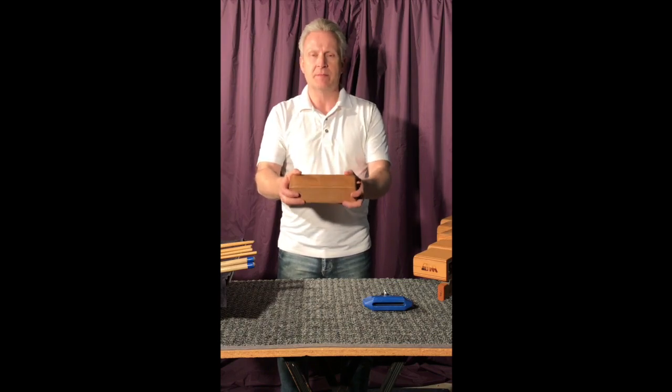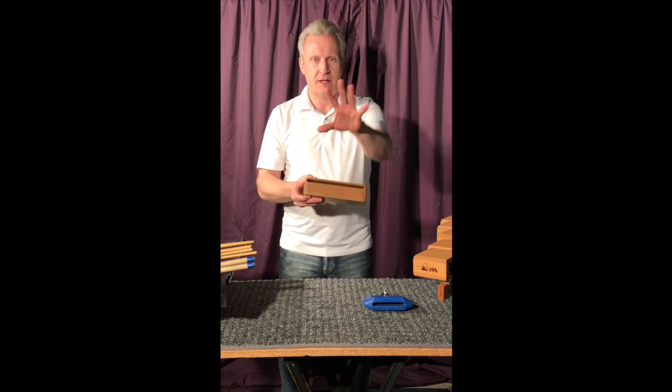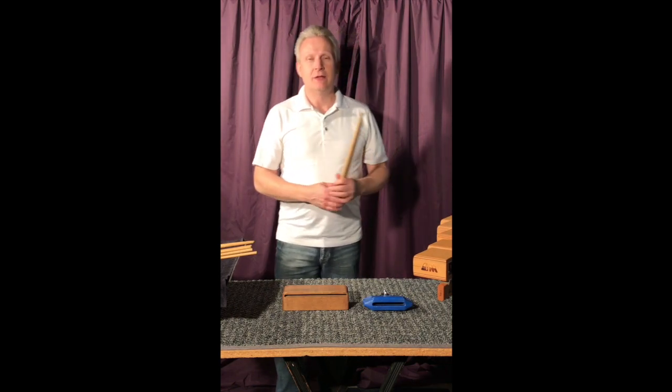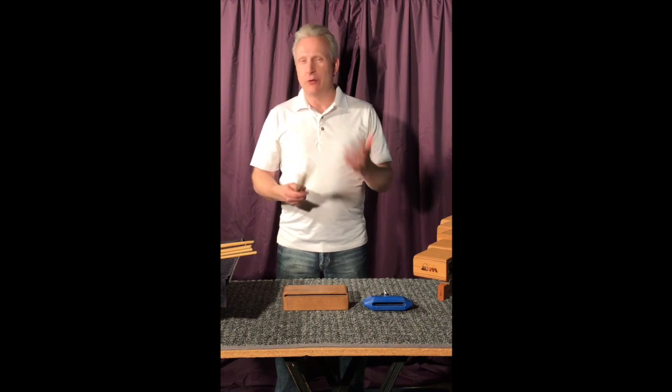A lot of people tend to face it towards themselves, which makes some sense because then you can see where it is, but really you want the sound to go out. So I would recommend that. And when you play, there are good and not so good sounds.